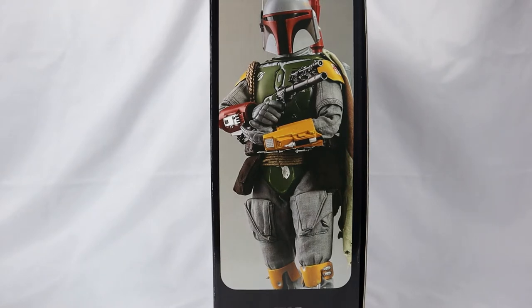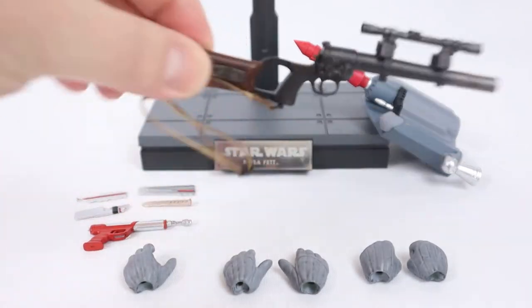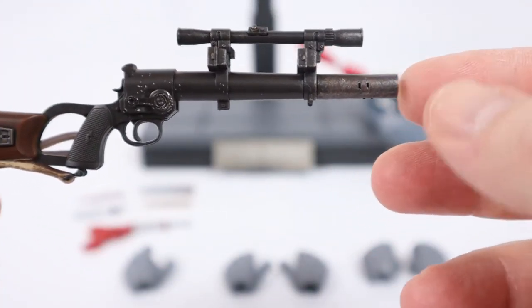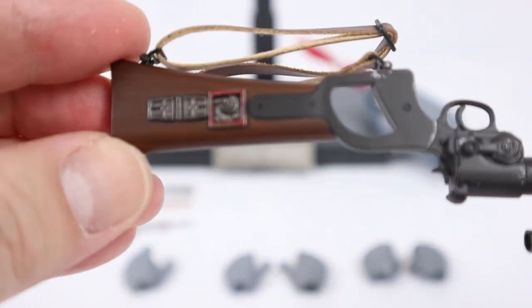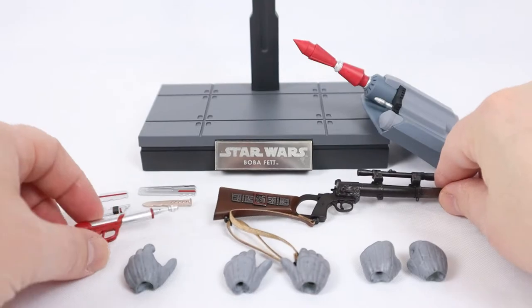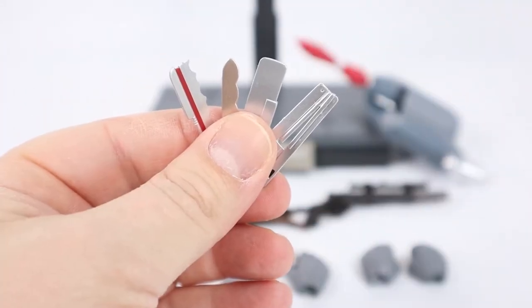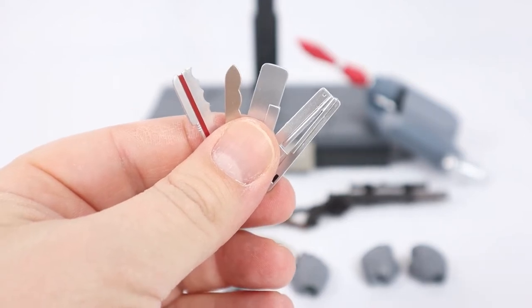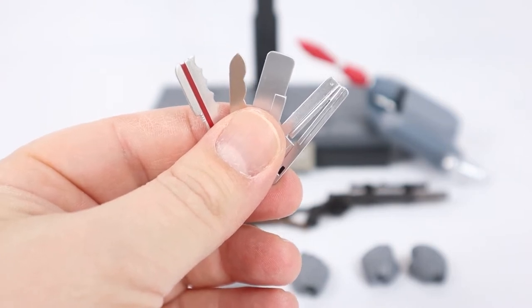Let's take a look at the accessories. Here are all the accessories for Vintage Color Boba Fett. We have a blaster rifle. Really cool paint apps on it — it really looks like wood. That is awesome. A blaster. They come with four tools that fit in his pockets by his shins: an anti-security blade, survival knife, sonic beam, and a jetpack adjustment tool.